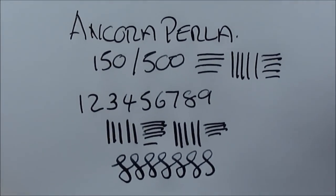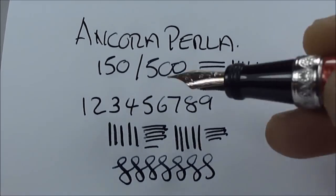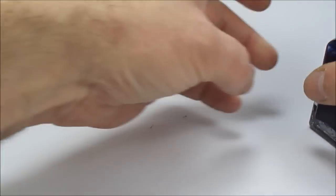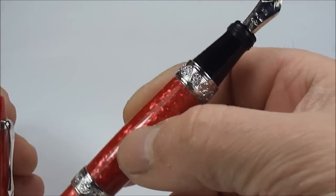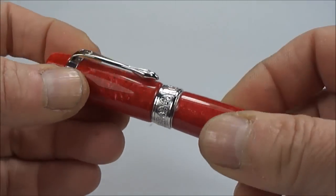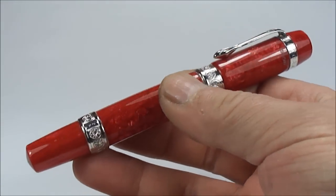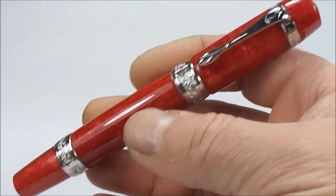There's a writing sample — as you can see, on the downward stroke with a little bit of pressure we can get a little bit of variation in the line. We've just dipped it, so I'm assuming that's how it'd write if we actually placed a cartridge or converter inside — it writes very, very nice. Let's pop the cap back on — only takes a little one or two screws — and the cap is on. A large pen, quite a chunky, heavy pen.